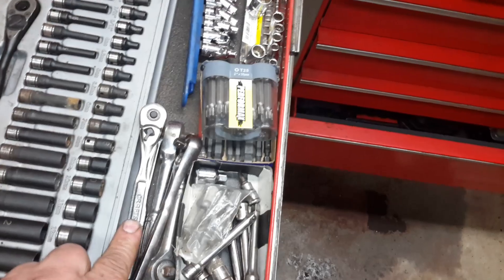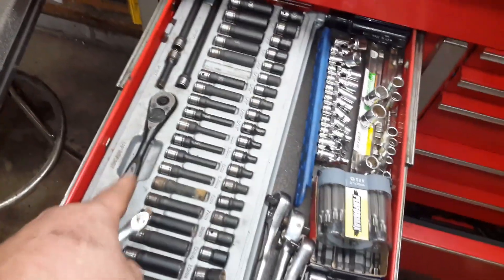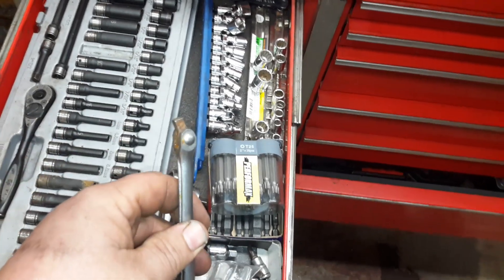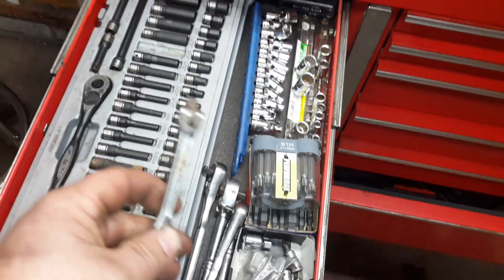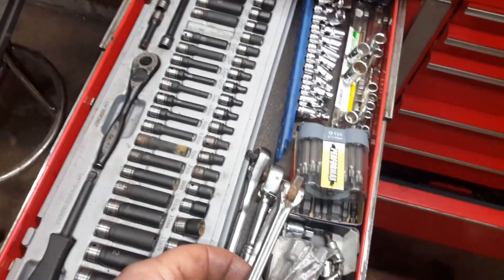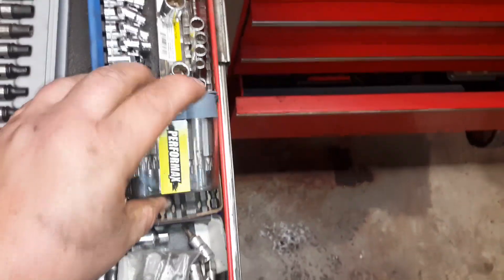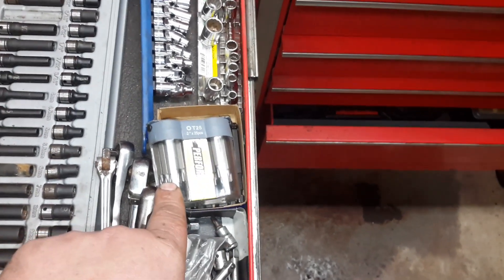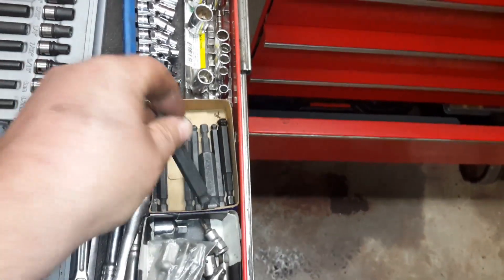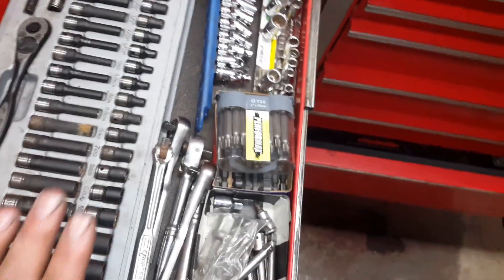Extra ratchets, classic Craftsman raised panel, little quarter-inch breaker bar. I bought this quarter-inch breaker bar when I broke that ratchet — I ended up getting a vintage made-in-USA one on eBay because I didn't want to break it again. Wouldn't you know it, after I broke the ratchet I never had to put that much torque on a quarter-inch again. I've only used this thing like once. I got into star-head screws — that's all I buy for when I'm making stuff out of wood. Miscellaneous ball-head Allens for my quarter-inch drive impact driver.